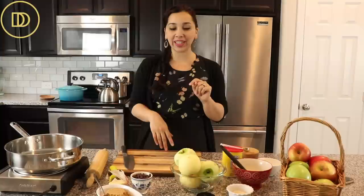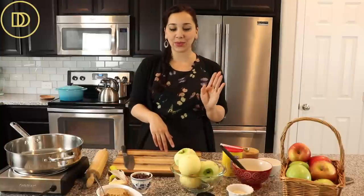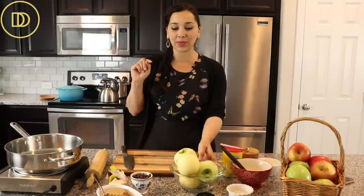Hi everyone, welcome back to Dimitra's Dishes. Today I'm going to be teaching you a very easy and delicious dessert to make, perfect for Thanksgiving or for any kind of holiday entertaining. I'm going to teach you how to make my apple strudel in a braid form. This recipe makes two and you're going to be really happy that you did make an extra one. Now we're going to go over the ingredients and get started.